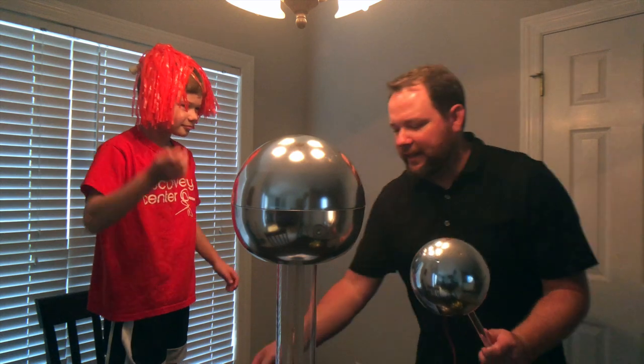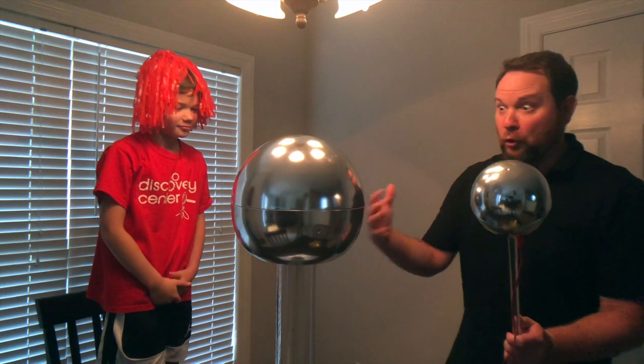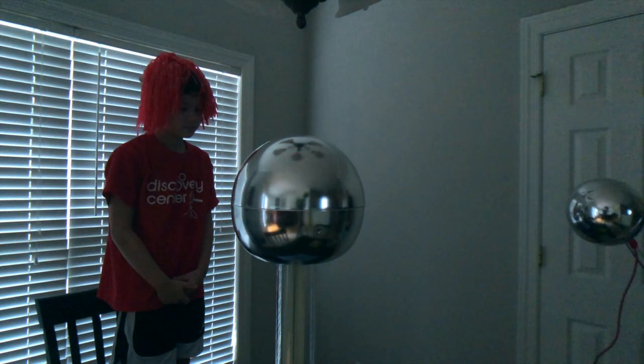Alright, so first let's fire this thing up. I'll show you what a static discharge looks like when it's super high capacity. I'm going to turn the light off so you can see it better.